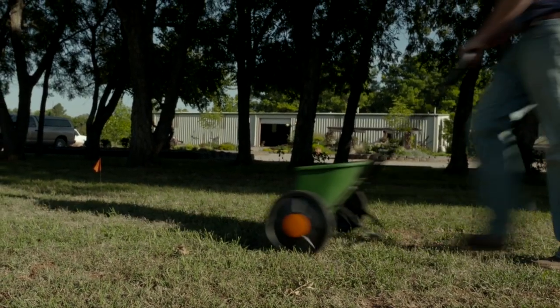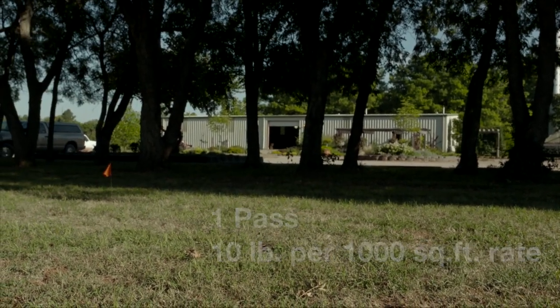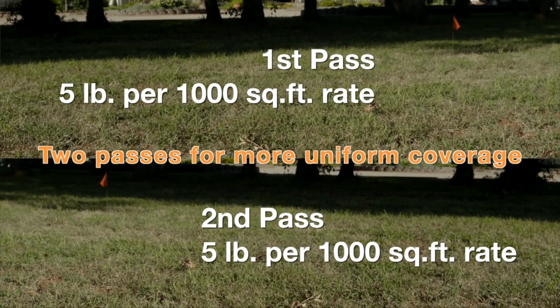Another good tip is to go out at a half rate. So instead of 10 pounds per 1,000 square feet, calibrate your spreader to 5 pounds per 1,000 square feet, and then make two passes — one going north and south, and one going east and west. That helps to ensure uniform coverage.